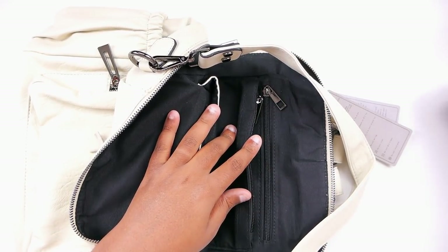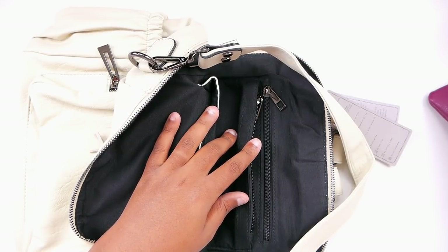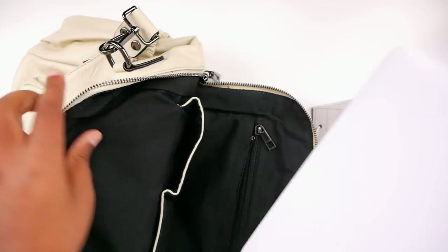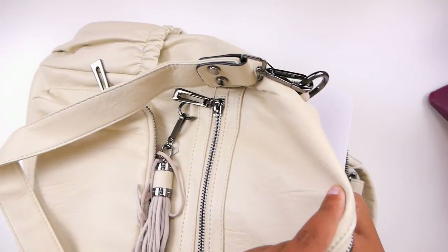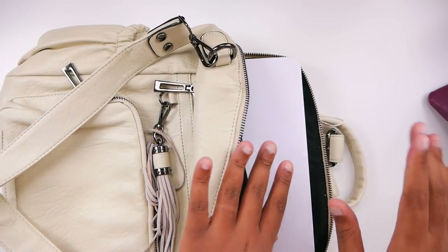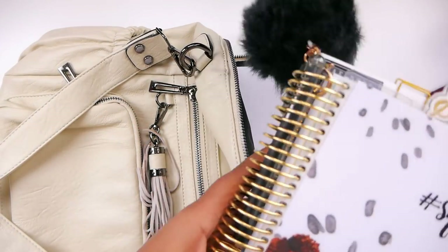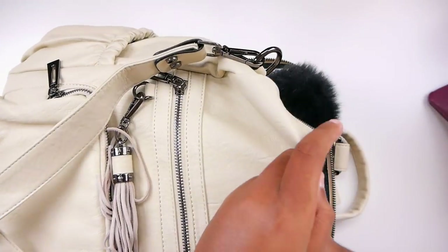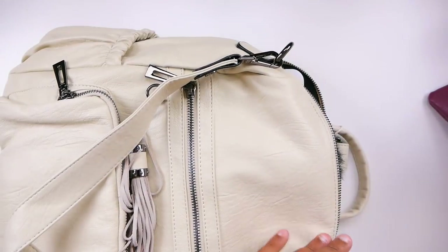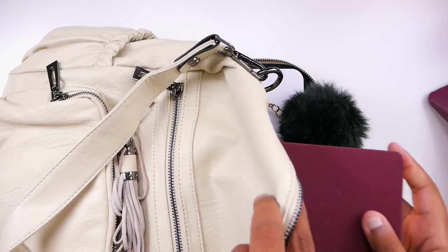This said it would fit a 13-inch MacBook, which is what I have — I actually have the Air. So it should fit just fine. And they were right; it looks snug, like in the pictures as well. So technically it's in there. Typically I will also carry this planner, and I probably have to lose the puff ball. Then I also have this little hardback notebook.